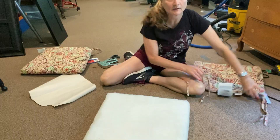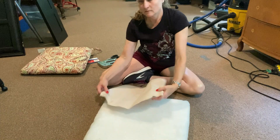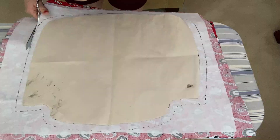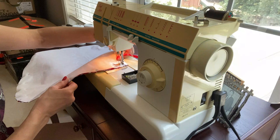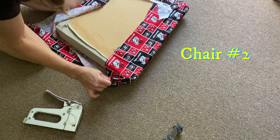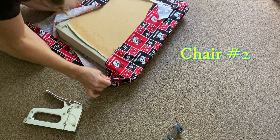I found a seat cushion at Goodwill for $2. After having made a pattern of the seat of the white chair, I drew the outline onto the foam and cut it out. I used the same pattern to cut out two pieces of fabric. With those two pieces, I sewed them together, inserted the foam, and had a nice cushion for the white chair. I then took more fabric and stapled it to the seat of the black chair, and secured the seat to the frame of the chair with the existing screws.